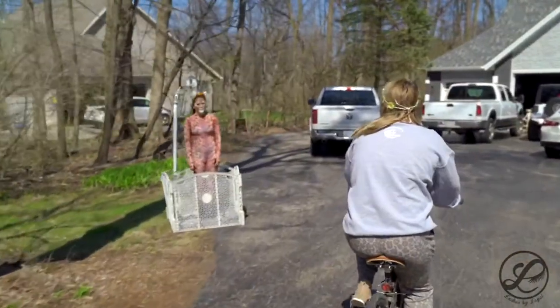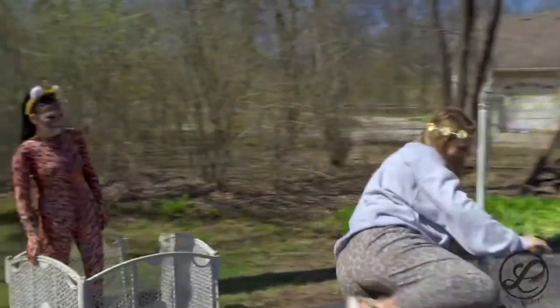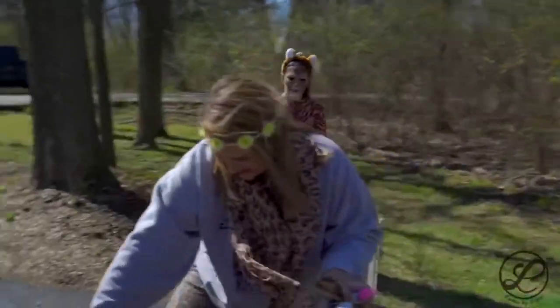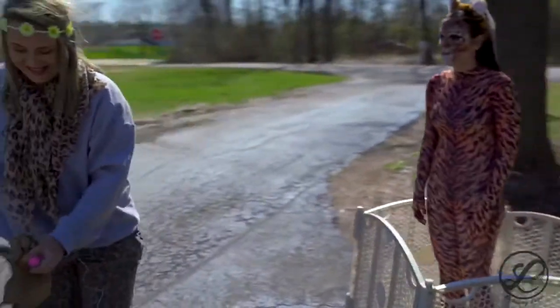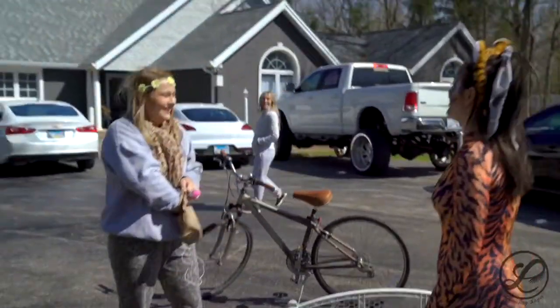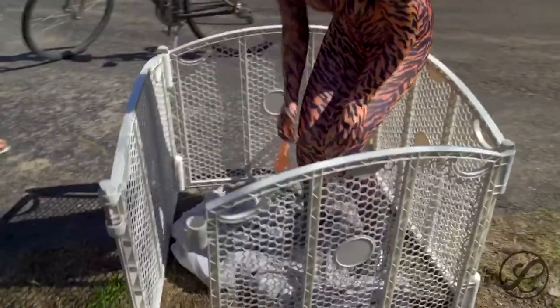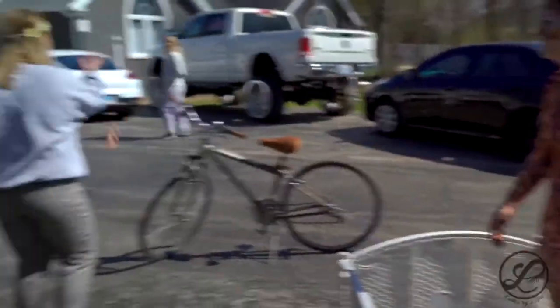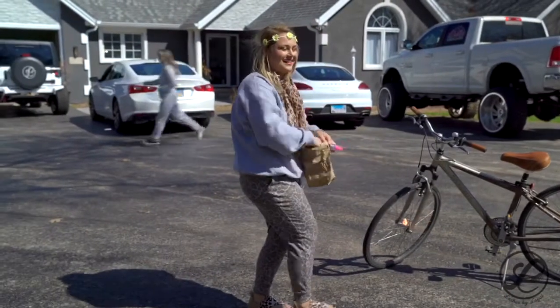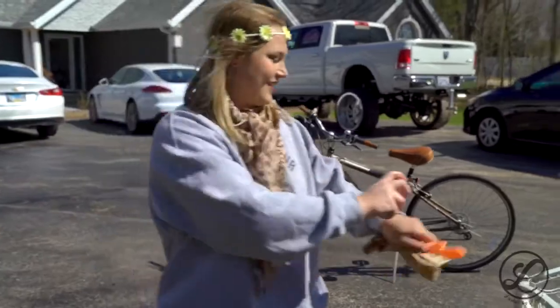Oh f***ing great. Hey all you cool cats and kittens. I got you a little snack. I don't f***ing want it. No. Take a little taste. I don't f***ing want it. That's a good thing I got another. Here you go. Oops.